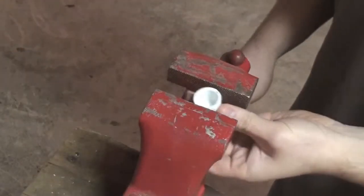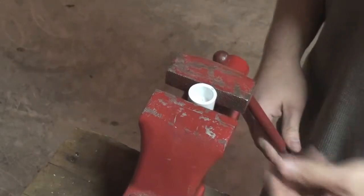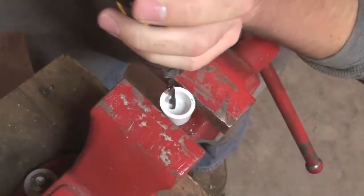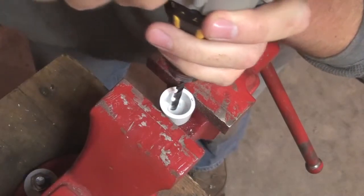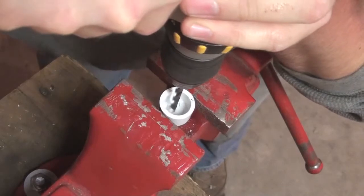For protection, secure the end cap with a bench vise or a pair of vise grips. You'll need to remember when drilling the hole through the end of the end cap to make sure it's offset from center so that you can get all of your electrical components to fit.